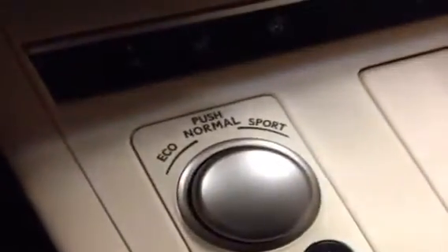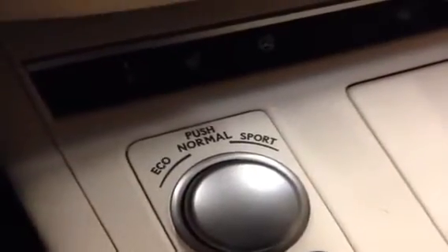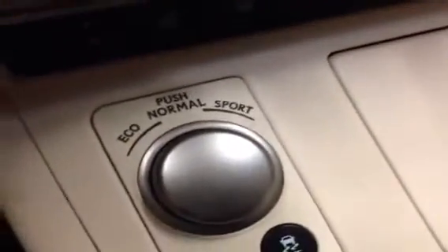The vehicle itself has three different drive modes: economy, normal and sport. Economy for better fuel mileage, sport for a little faster driving, and normal for somewhere in between.